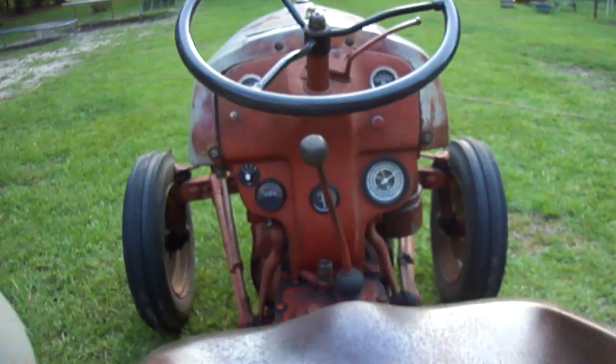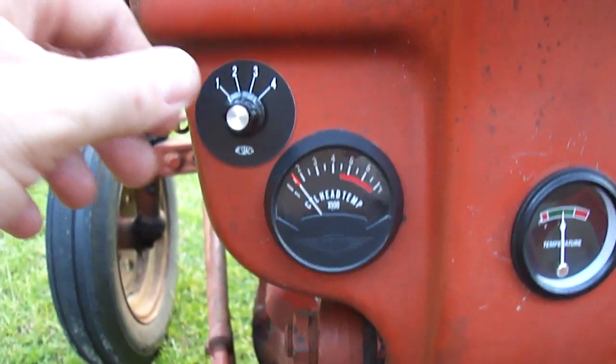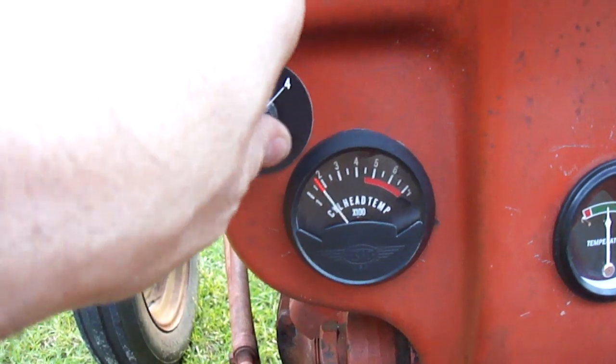You can see the tractor is up at good operating temperature. I also have installed a cylinder head temperature sensor, and each cylinder is within about 25 degrees of each other, which is what they should be.